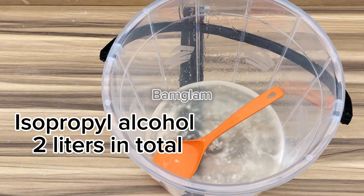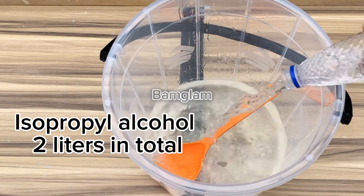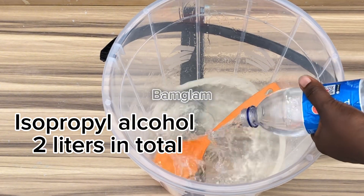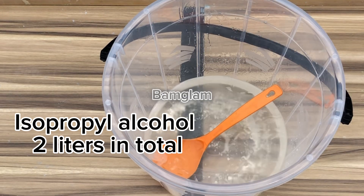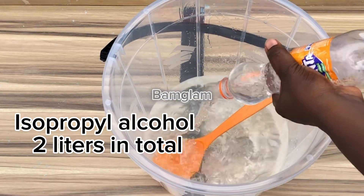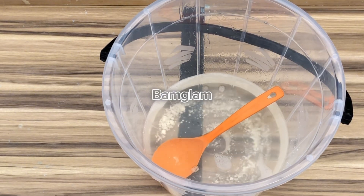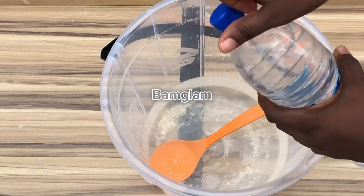Add exactly two liters of isopropyl alcohol. The chloroxylenol will start dissolving and breaking down gradually, but it dissolves more if you add ethanol into the production. Do not use water to dissolve your chloroxylenol powder — it will mess up your production. I started by dissolving texapone gel and pine oil, then followed with isopropyl alcohol.